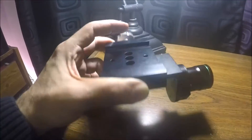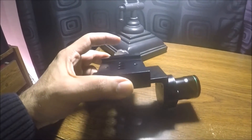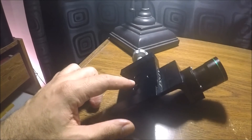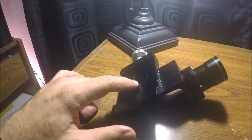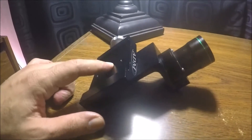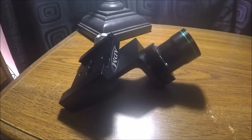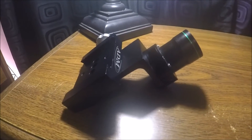If you don't have a dovetail bar, you would just buy a clamp that suits whatever mounting bar your telescope happens to be using. And that's how you would attach the Pole Master to a telescope that isn't readily supported with an adapter over the polar scope area.